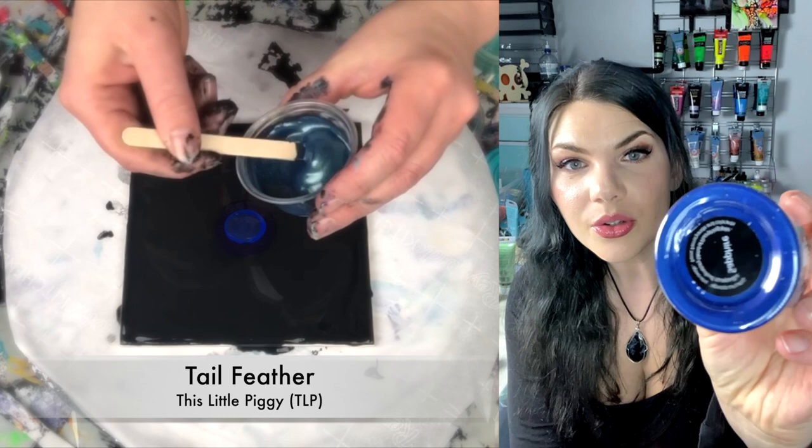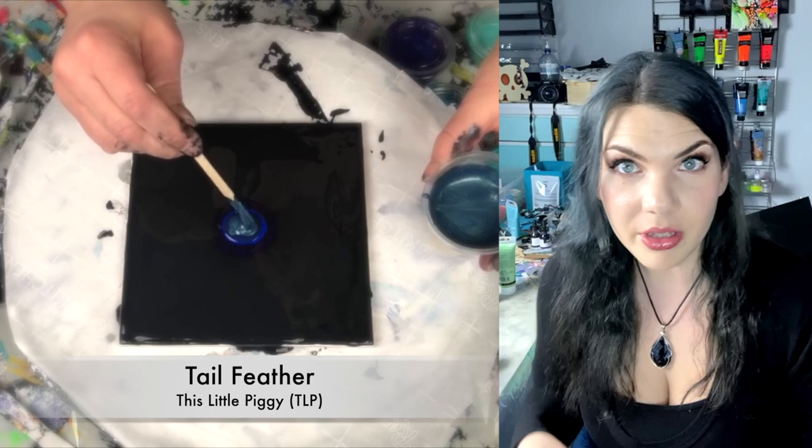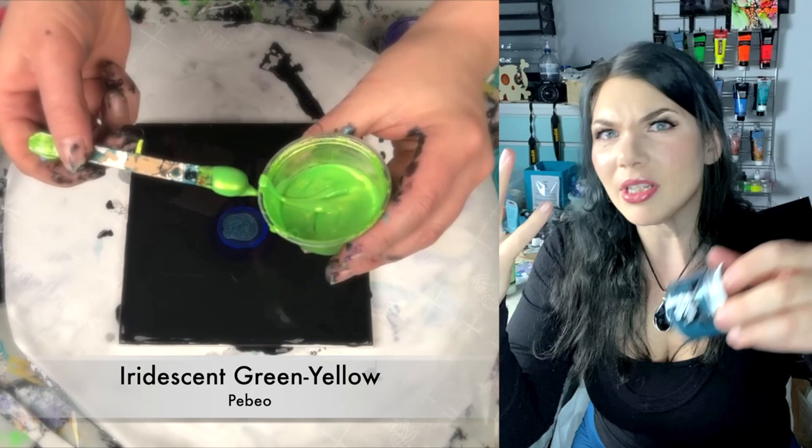This little pigment — it's sapphire. Gorgeous, gorgeous, deep blue sapphire. Following that up with tail feather. Yes, it's like a peacock. Marvelous. Splendid. Magnificent.